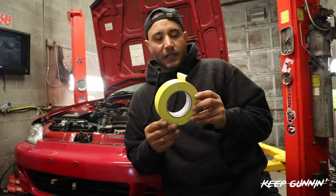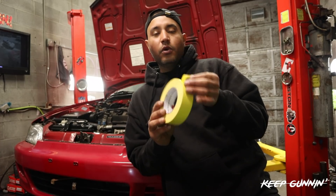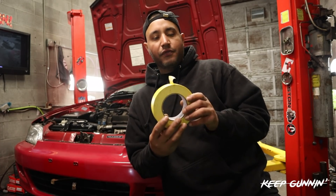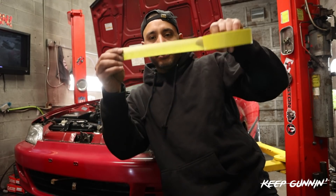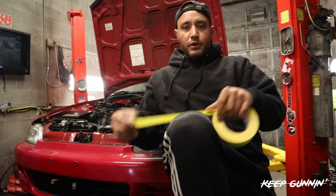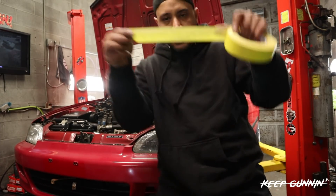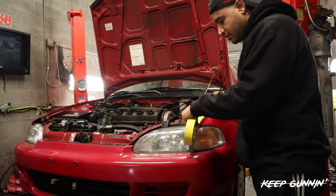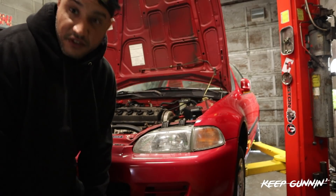Since we want to be so delicate with this car, we don't want this tape ripping any paint off or anything like that. I don't think it would, but for precautionary reasons you just take a strip and rub it on your pants, get some of that glue off, and then you apply it. We'll start the vlog now.